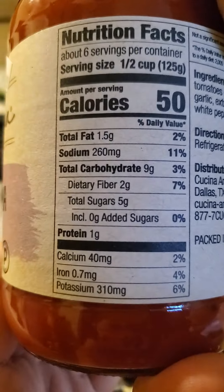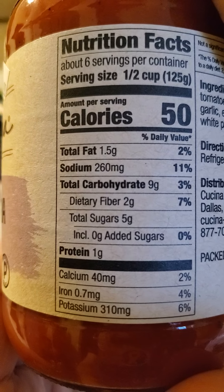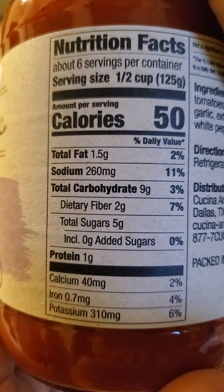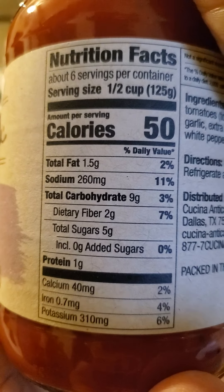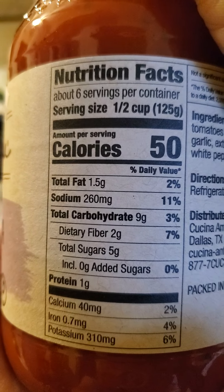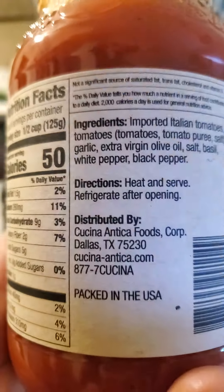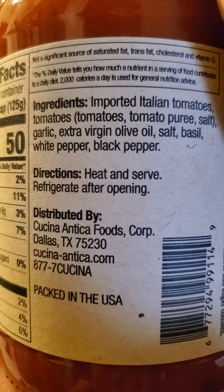Nutrition facts: half a cup has got a gram and a half of fat, 260 milligrams of sodium, no cholesterol, 9 grams of carbs of which 2 are dietary fiber, 5 grams of sugar that are not added, and 1 gram of protein. So 260 milligrams — if you think about that, you do a couple of cups of this, as most people probably would while eating their pasta, and you're getting enough salt for the whole day.